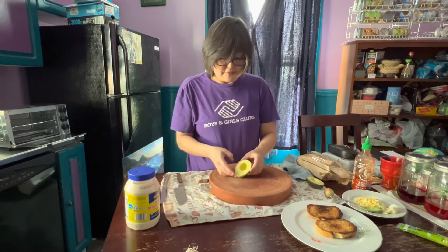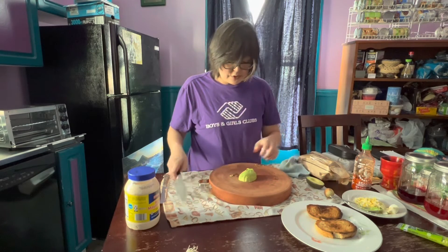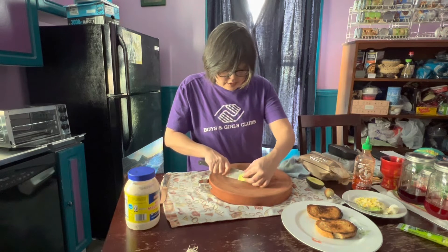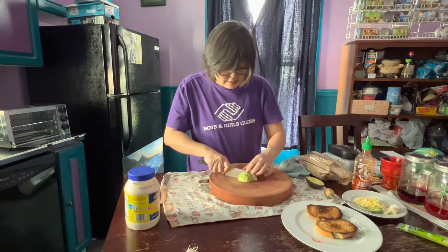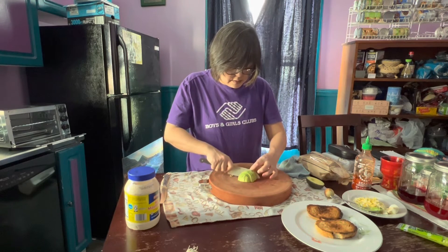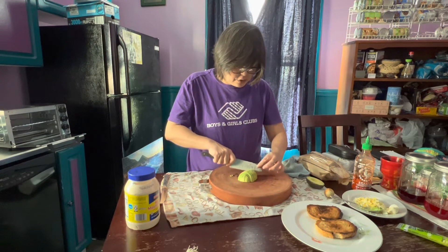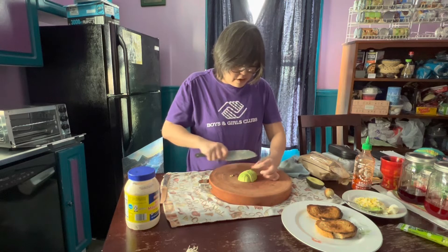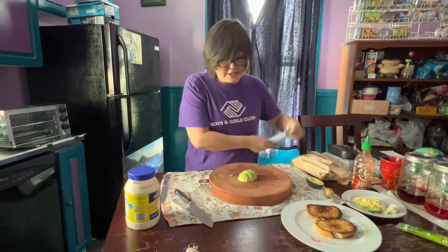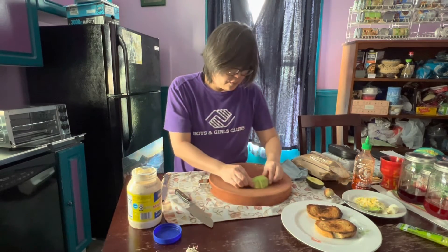Now I'm going to take this avocado and flip it over on my board. We're just going to give it a little slice on a bias. We want it to look really — it's all about presentation. We're not mashing this. This is all about texture in your mouth. That chunk of avocado tastes so good — better than a mashed avocado, in my personal opinion. So that is ready to roll.